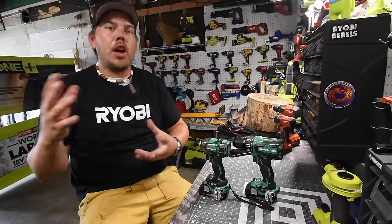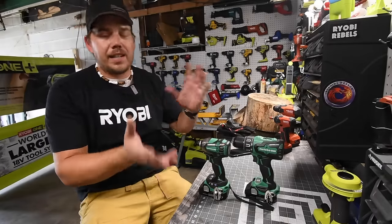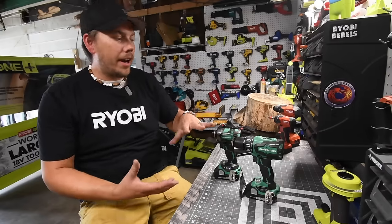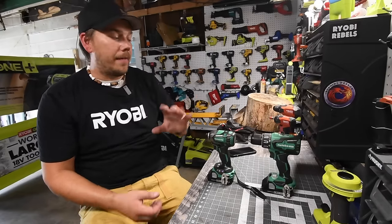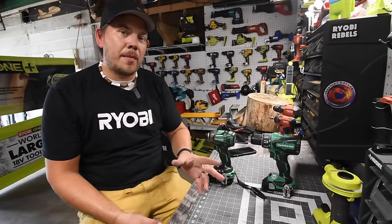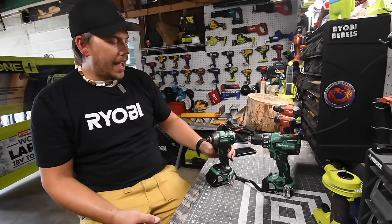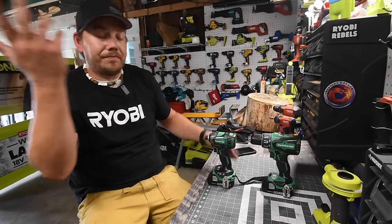Like I say with all first-introduction videos on the channel, this was a test to see how well they perform, and this was only with a three amp-hour battery, so performance may differ with a higher amp-hour battery. Based on the three amp-hour battery, this hammer drill is weak, but we'll put it further to the test with a bigger battery. I also hope to do more research on Metabo — hopefully they make an 18-volt 21700-cell battery. The impact driver is not bad, but the hammer drill needs work and needs a handle.